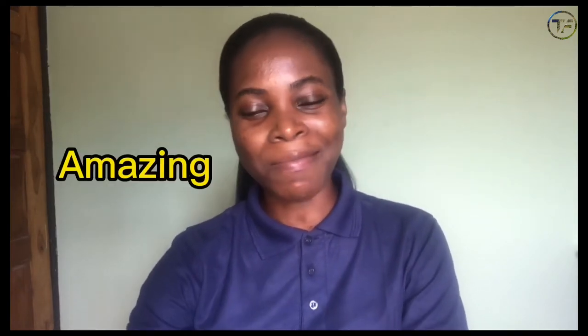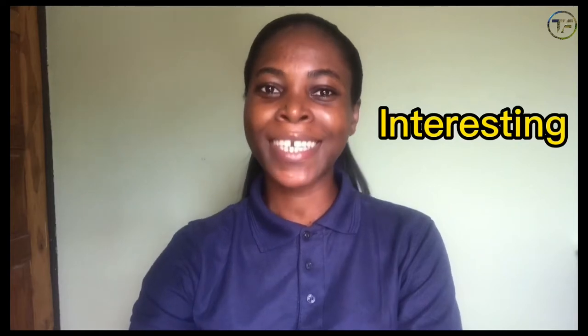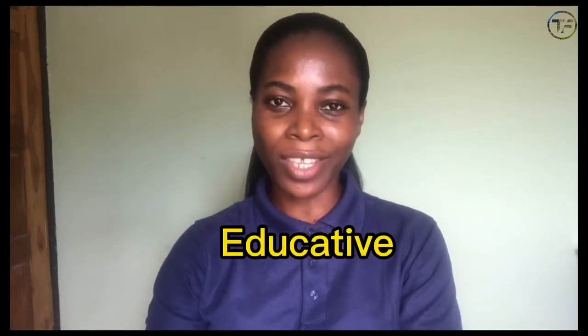Hey guys, it's me again, Shikemi Olabisi, the farm lady, and you are welcome back to another amazing, interesting, and educative video.